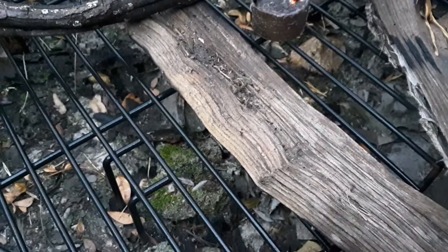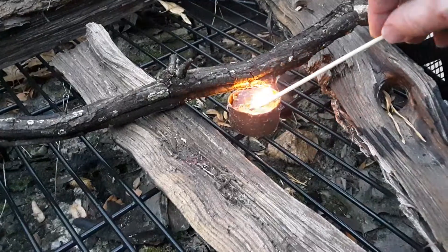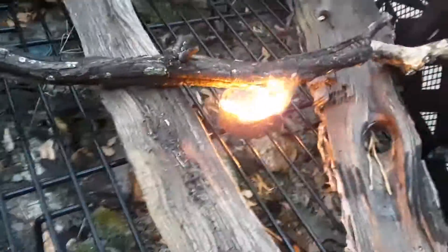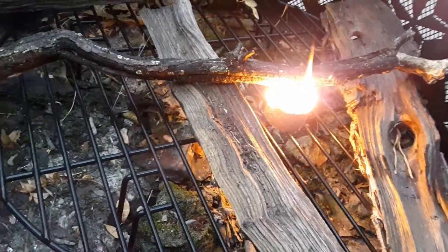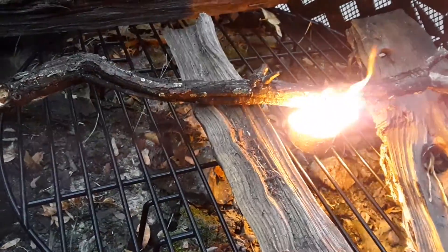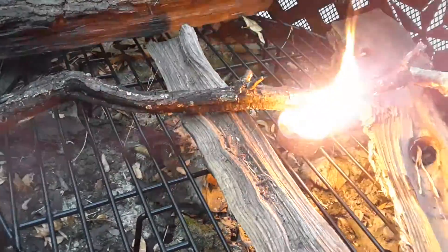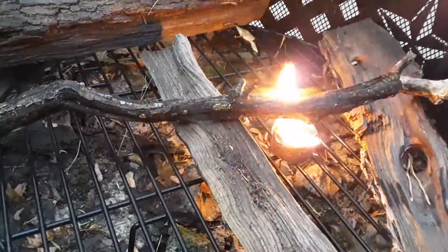It's been raining and I want to try the fire starter. So we're going to try the fire starter. It's not raining hard right now, it's just misting. It was raining hard earlier, and it's gotten the wood wet.